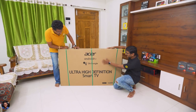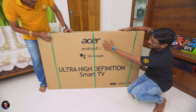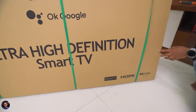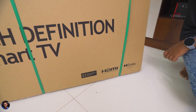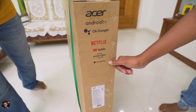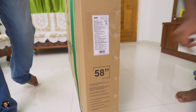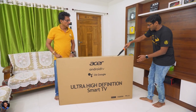Here is our new Acer branded smart Android TV in its box packaging. It's a huge box — the model is a 58 inch XL series 4K UHD HDR smart Android TV. On the front you can see the Acer brand logo, it says Dolby Audio and has features mentioned on the side like all the Google related functions, YouTube, OTT platform apps like Netflix and Amazon Prime Video, and the 58 inch size. Let's get started with the unboxing.